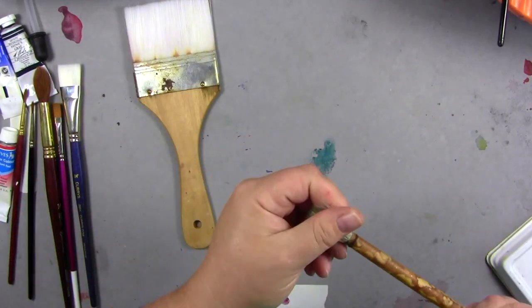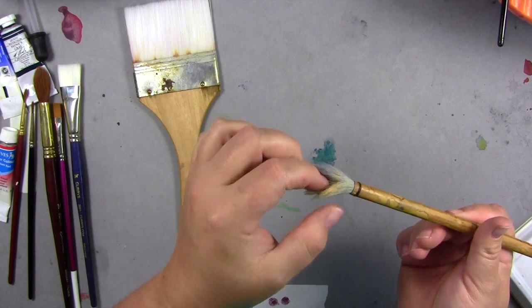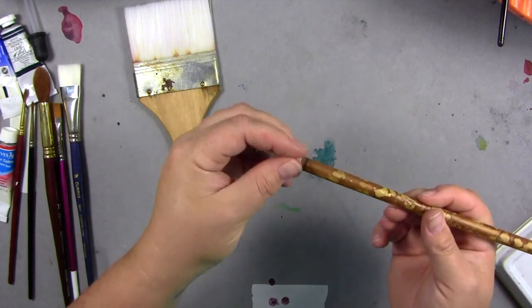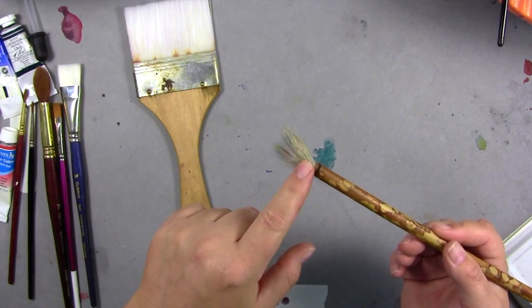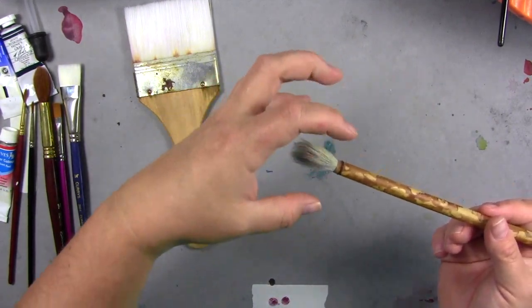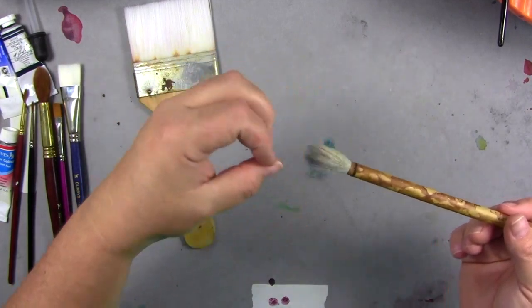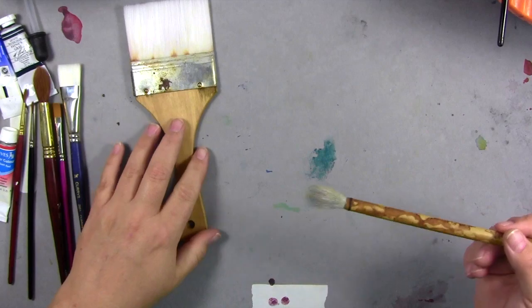Some people also use Chinese and Japanese brushes — they're pony hair or goat hair, which is a natural hair, but they tend not to come into a point. They just come into a vague tip. But they're good for a wash brush.